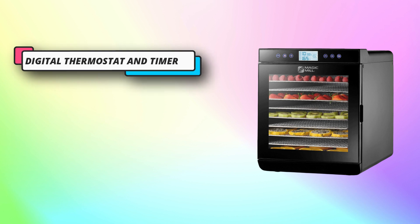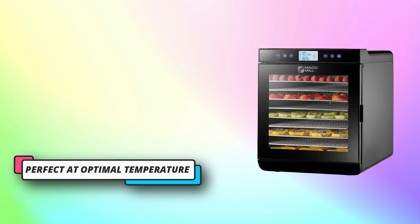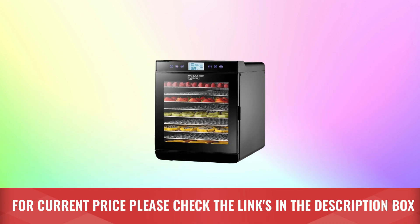Spacious adjustable stainless steel trays are included, along with fruit roll trays and a hanging rack for jerky. Use the standard trays for regular food and mesh trays for smaller foods such as nuts and herbs. For current price, please check the links in the description box.